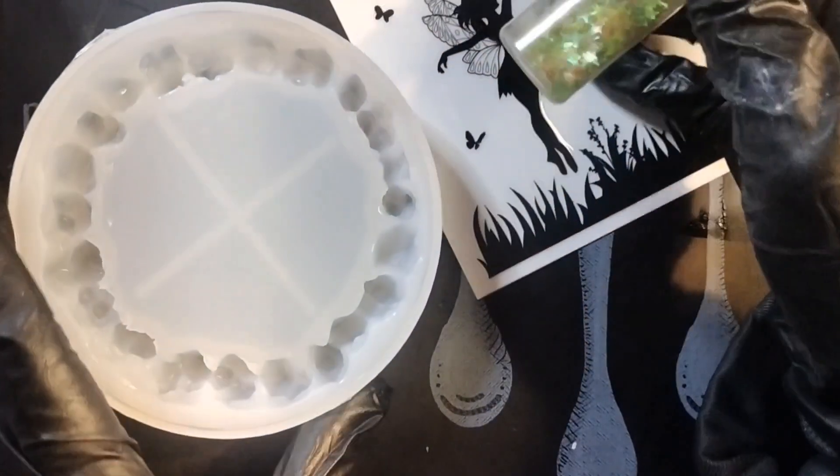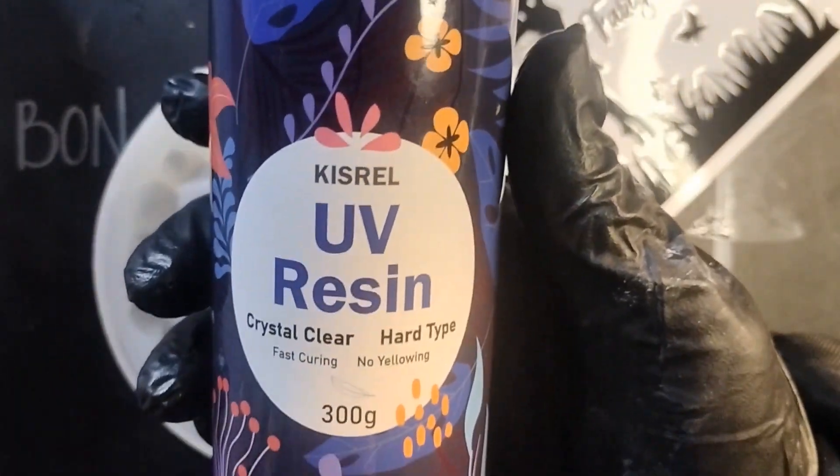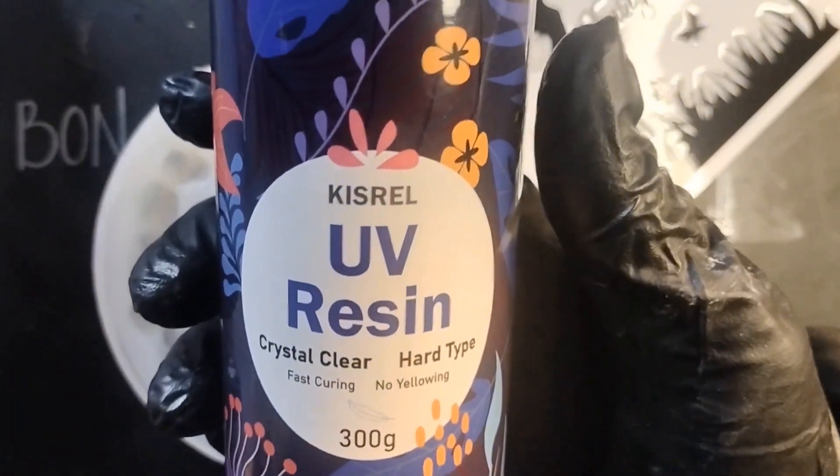These little crystal edges, right? How about we use some UV resin? Here's a brand I'm using — some off-brand from Amazon. Go search, you'll find it.